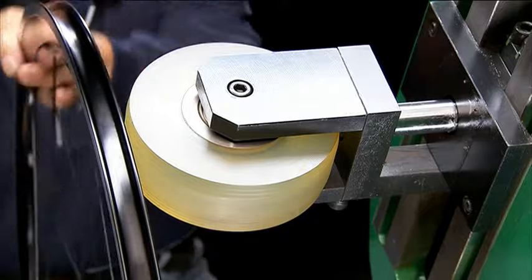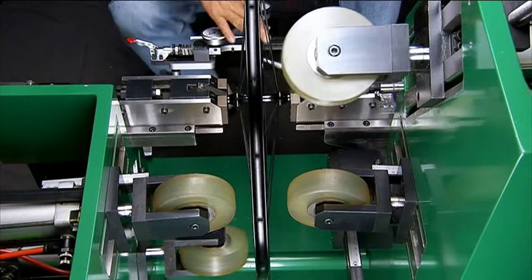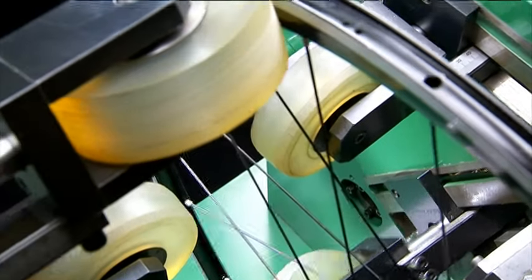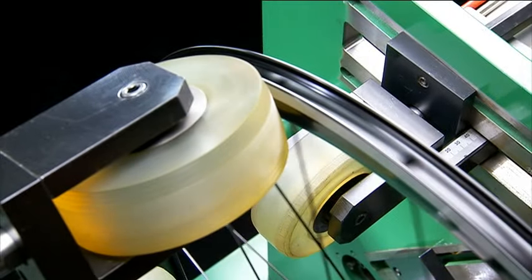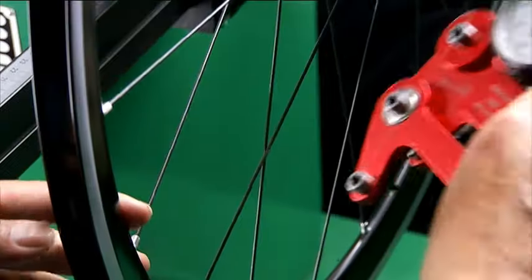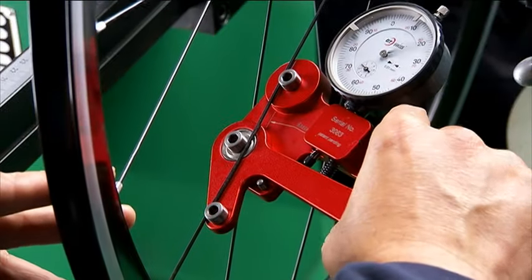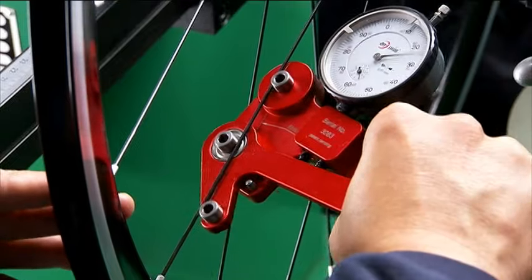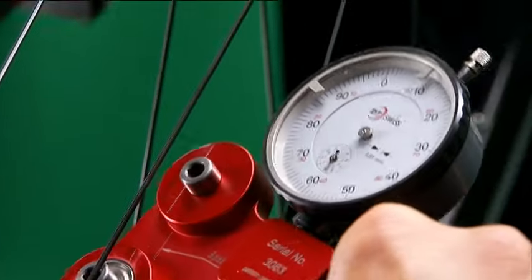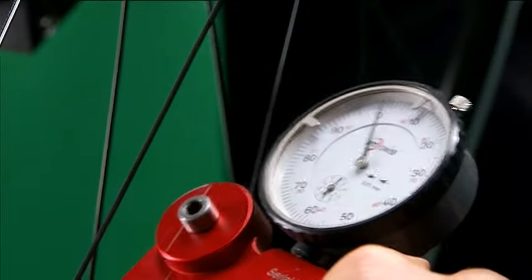With high end wheel production, usually production throughput decreases during the day as the operator becomes more and more tired due to the manual nature of the truing process. But this machine from Xudong avoids this issue by using pneumatically driven wheels to take the hard work out of the process and ensure that your production throughput is maintained all day.